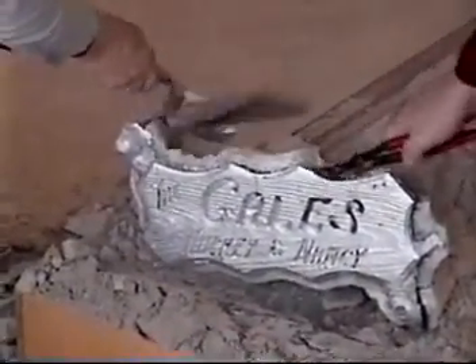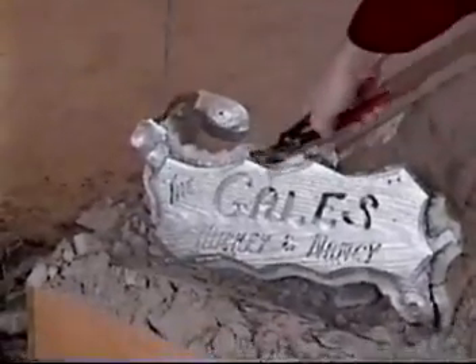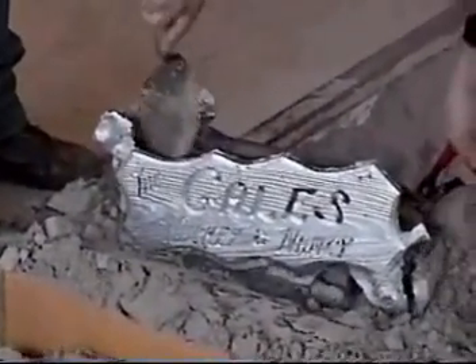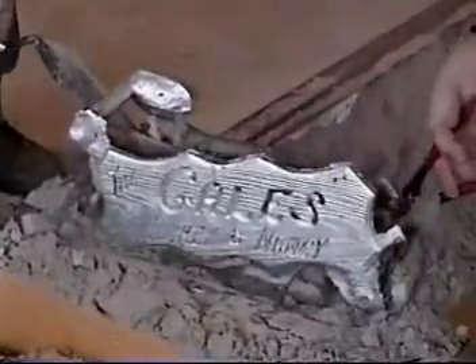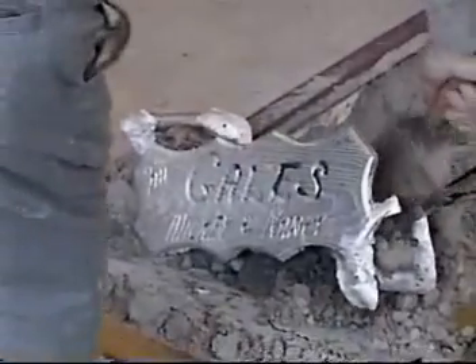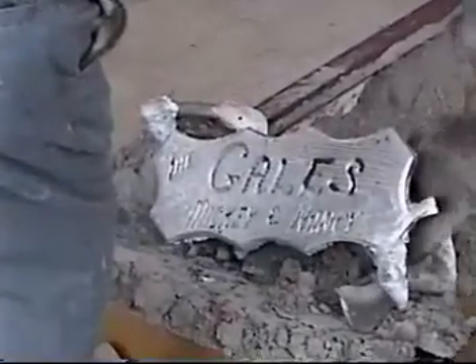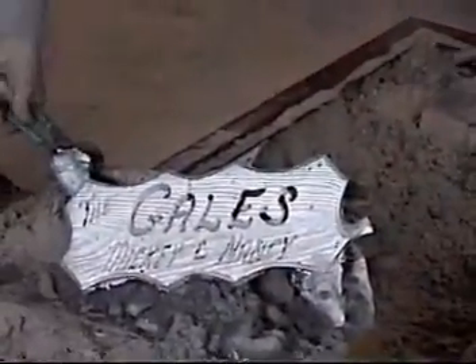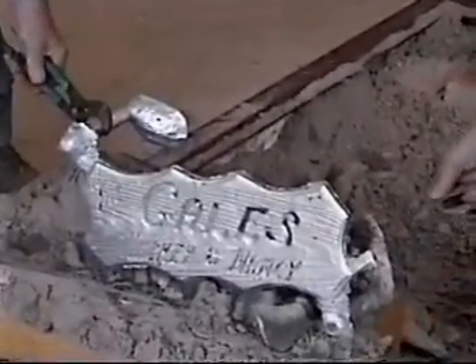Looks pretty good. Let's see. Mickey and Nancy. The Gales. What's the other side say? Perfect. Smelly. We've got to hold it up. Let me get another fire here, so the people on the internet can see it. We can get a close-up, show them how the grain of the wood came out.